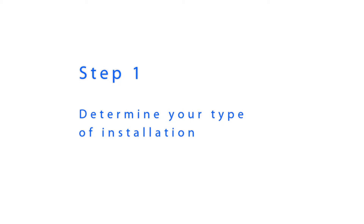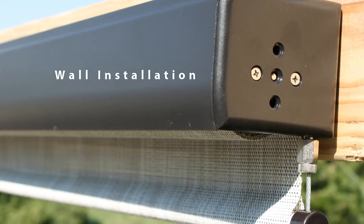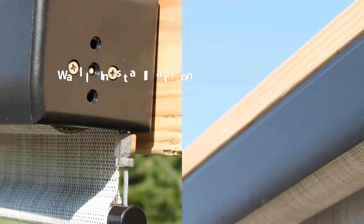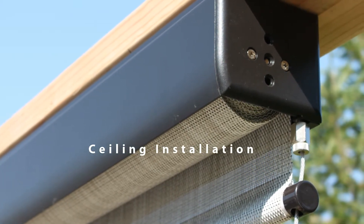Before you begin, you will need to determine your type of installation. If you are installing your shade on a wall or beam as shown here, you are performing a wall installation. If you are installing your shade underneath a beam or overhang as shown here, you are performing a ceiling installation.